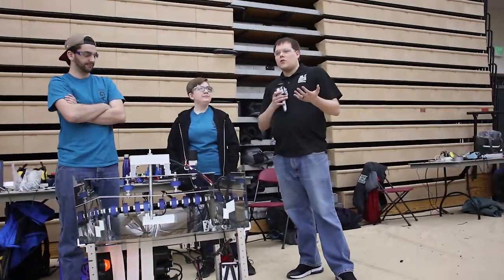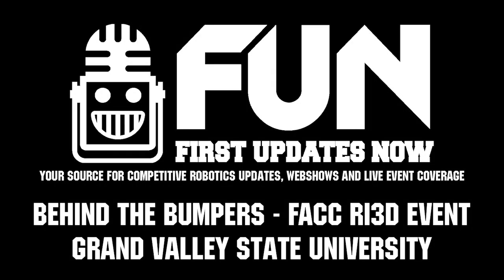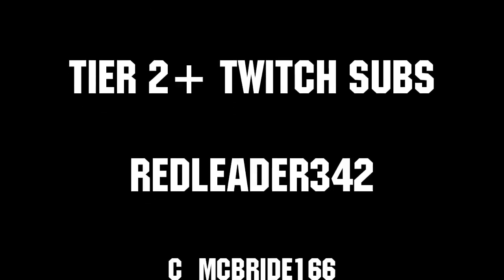Great job. And again, this is Grand Valley State University here at the Ferris State RI3D competition. Thanks to all of our co-executive producers on Patreon and Tier 2 Plus subscribers on Twitch, keeping the fun loud, live, and independent.